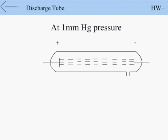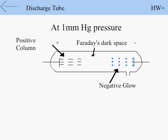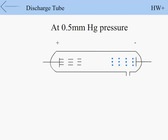At 1 mm Hg pressure, the positive column appears only near the anode. At the same time, a blue luminous glow appears at the cathode called negative glow. A dark space appears between the positive column and the negative glow, called Faraday's dark space.